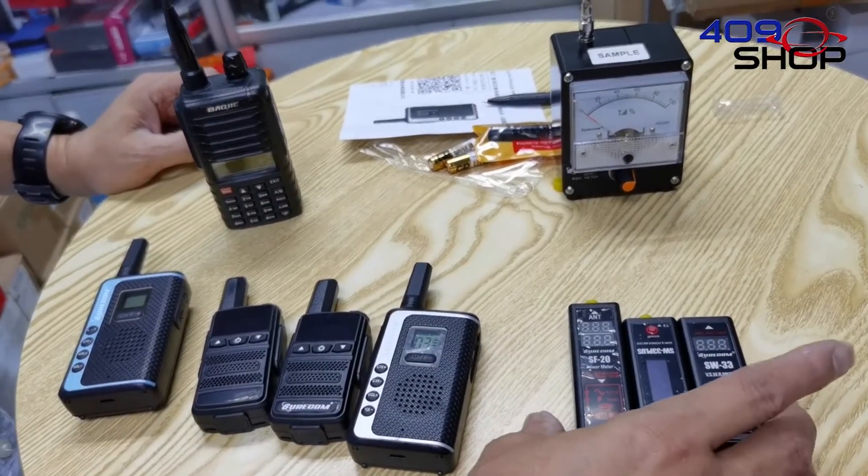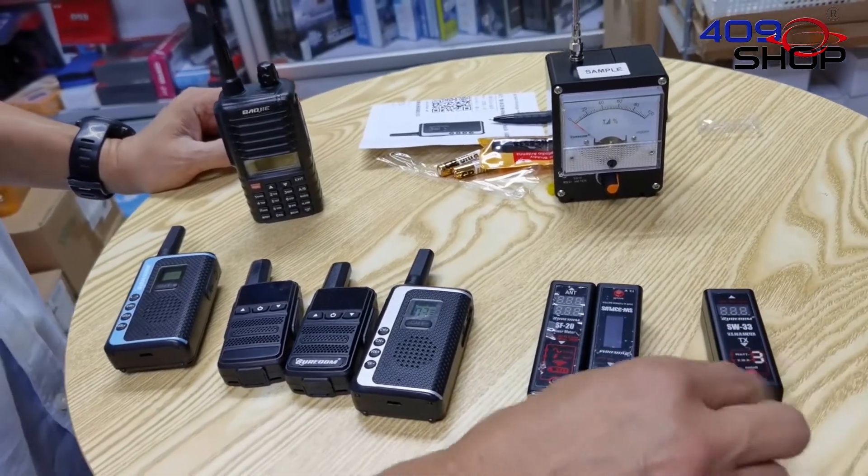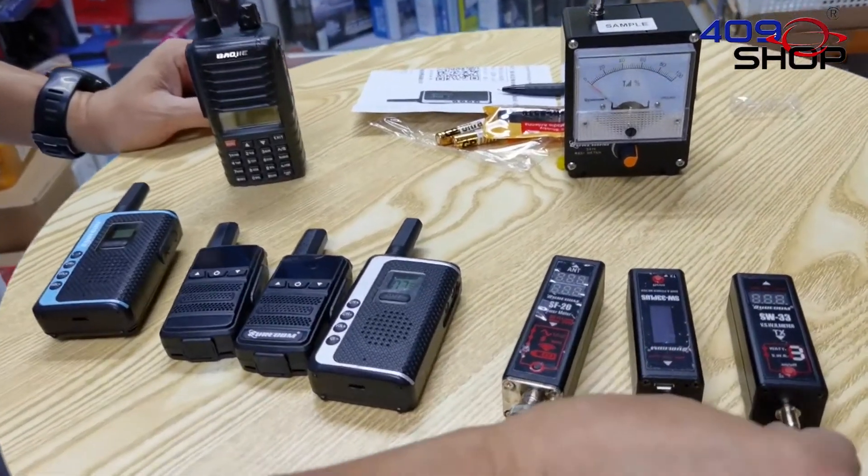There are products with a similar purpose on the market, like this one right here. But in order to use them, they require you to attach them to the device.